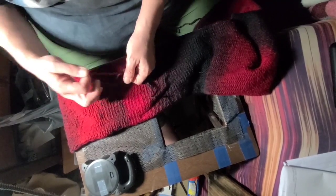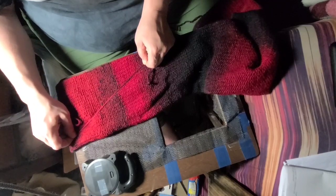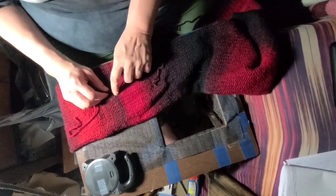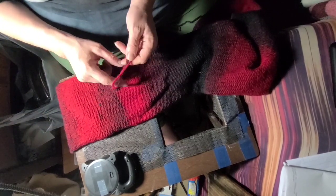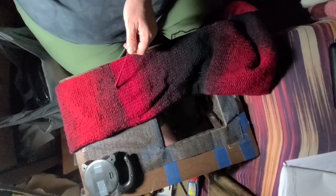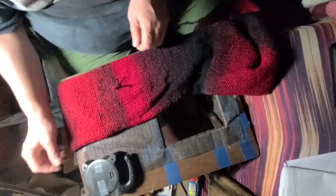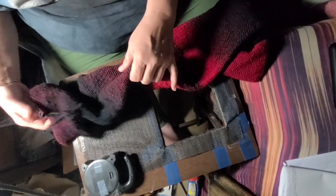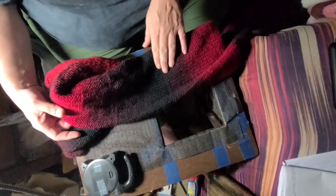I'm going to take my yarn, go around one more time, and pull it tight. We want to make sure there's no hole there, so I'll tie one more double knot. You can tie as many as you want — that's just what I do. I'll snip that end, and since this is on the inside, I'll double-check to make sure nothing has dropped. That looks pretty good.